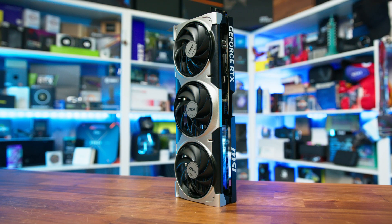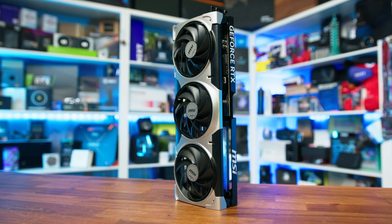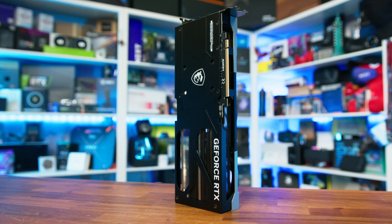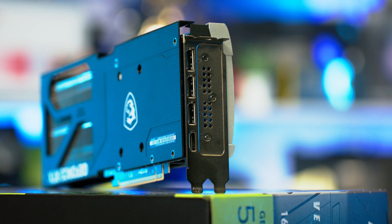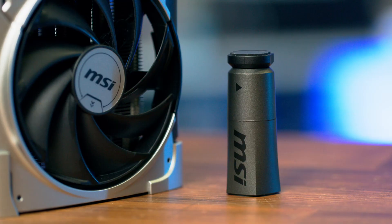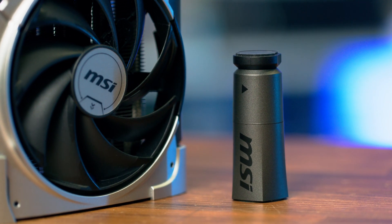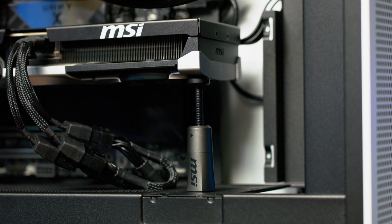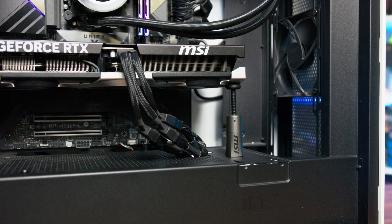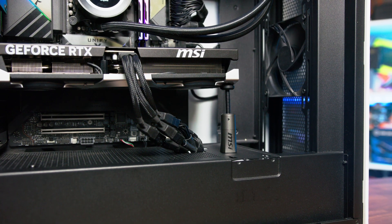In terms of size, it's not the biggest card on the planet — being a 5070 Ti, you also wouldn't expect it to be. It measures in at 303mm long, 121mm tall, and 49mm thick, making it slightly thicker than two slots due to the cooler shroud. It also comes packed with a small but novel anti-sag bracket, which isn't the best we've seen but also isn't the worst. While it's not made from metal and feels like something that could be 3D printed, it does the job and you'll realistically only have to install it once.